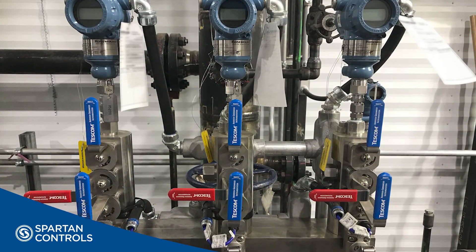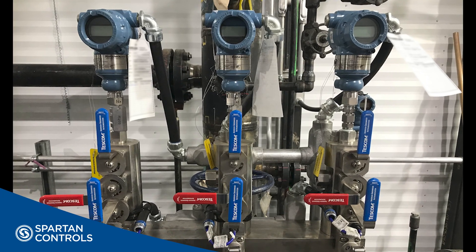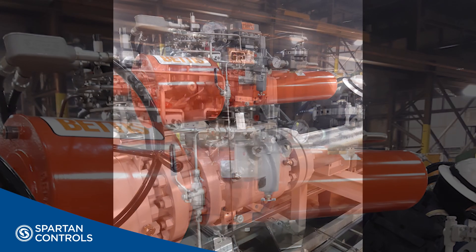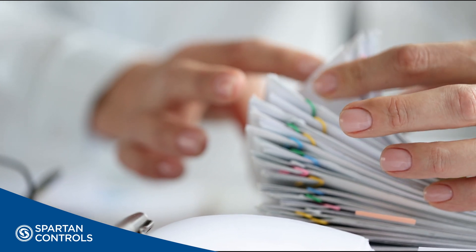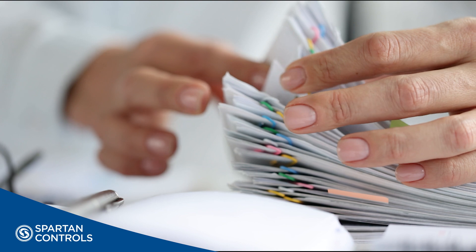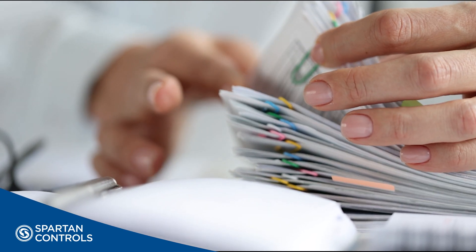The Spartan Controls HIPS solution is built on the backbone of rugged instrumentation from Emerson, including well-known brands such as Rosemount, Bettis, Fisher, and ASCO. All of these proven and reliable components are paired with the required administrative and engineering documentation so that the entire solution can be rated SIL 3 and registered with the appropriate regulatory agency.